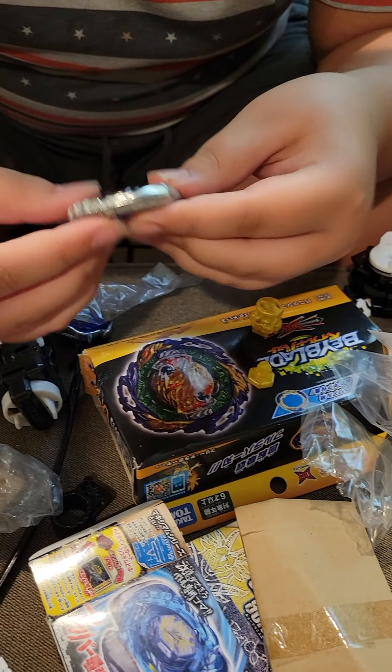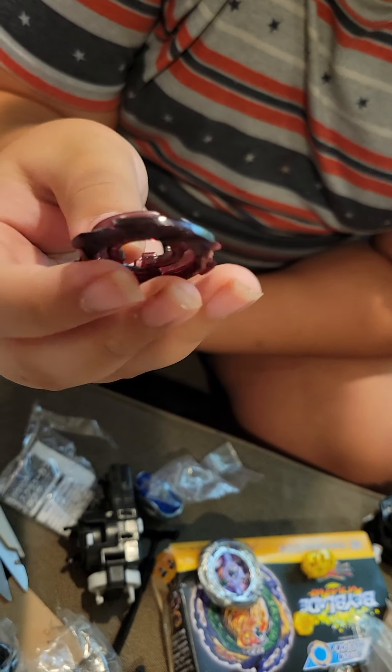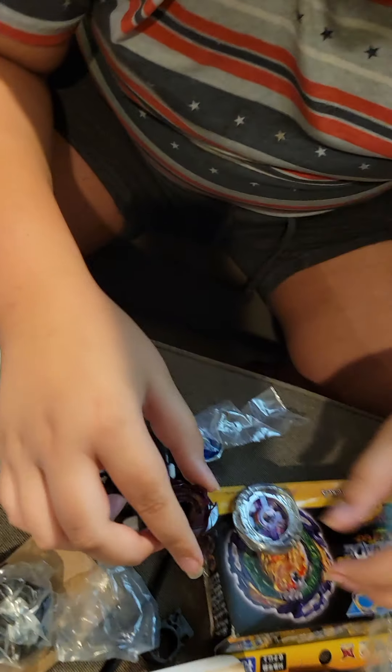The next part is the Orion Ring. This ring has great stamina and synergizes very well with the Flash Metal Ring, so it's very good.